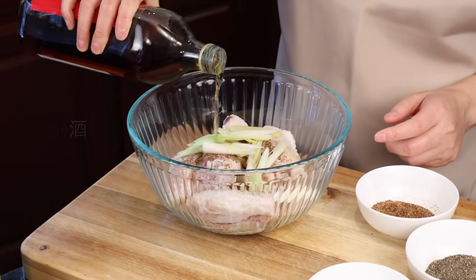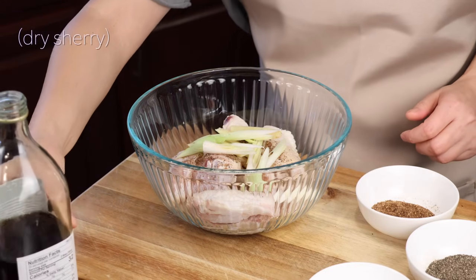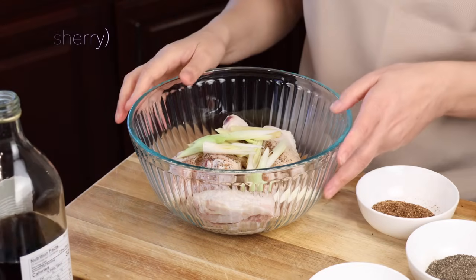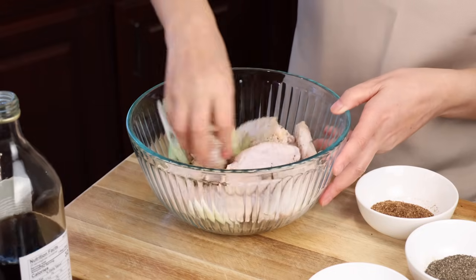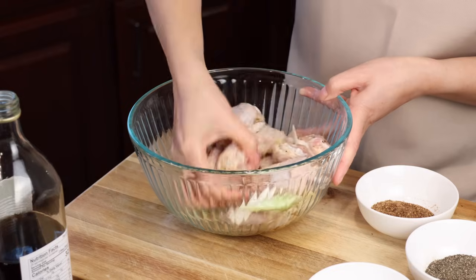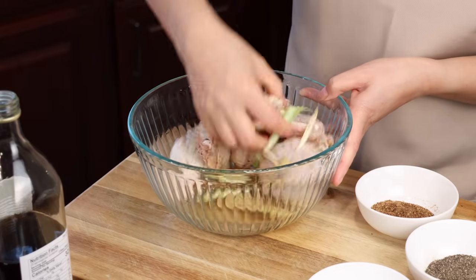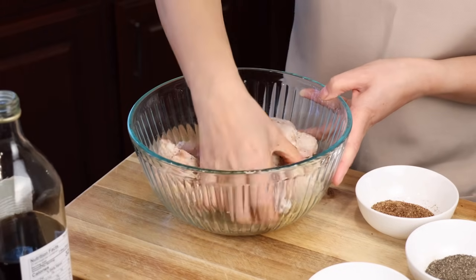If you don't have cooking wine, you may add chicken stock, or dried sherry, or as some of you are suggesting, even lemon juice will be fine. So just mix them, and we're going to let this marinate about 10-15 minutes. If you have time, you can marinate them for hours in the refrigerator.